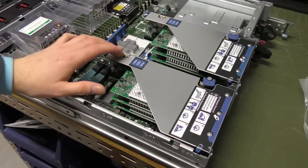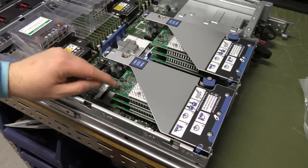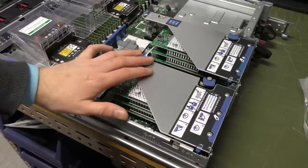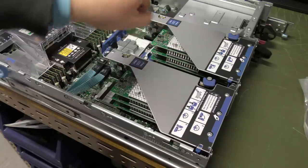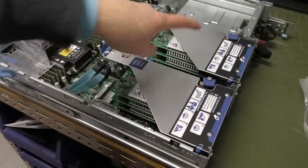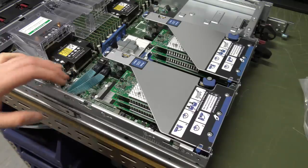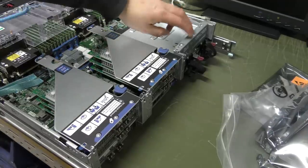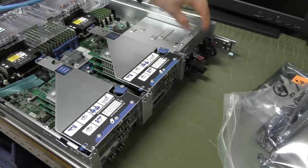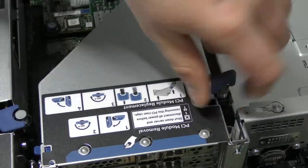In the server, the best thing I could see was that I needed the SAS extender to be sitting here at the top card position. What I'm going to do is move all of these cards one space over. But first we need to expand that slot, and that means taking part of the server apart — this piece of metal in the back has to come out.